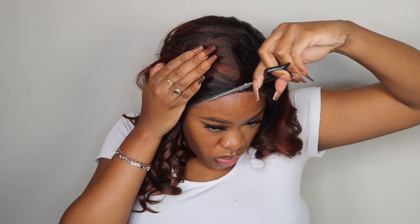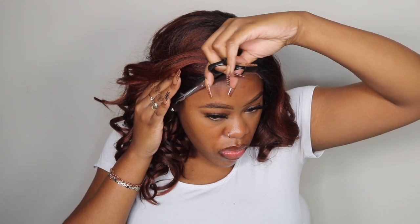Personally, I wore it as is and did not do any additional plucking. But I do think when I wear this unit again, I am going to pluck out that hairline just a tad bit more, just so it isn't super dense at the root — it was just a little too dense for me.